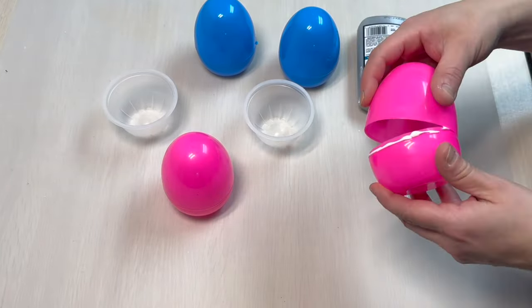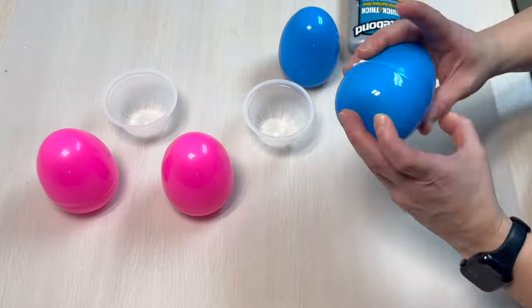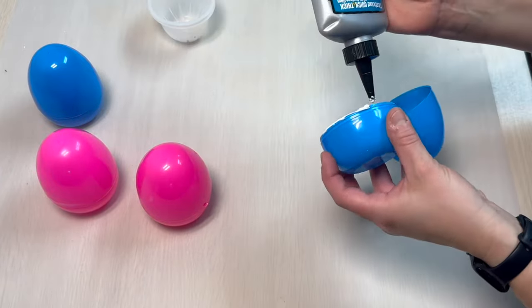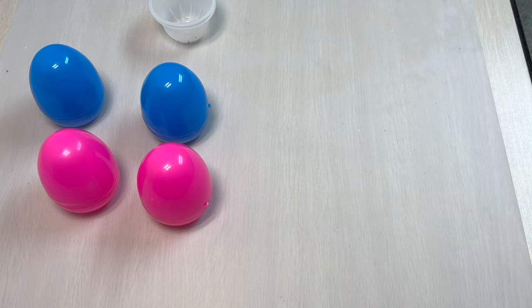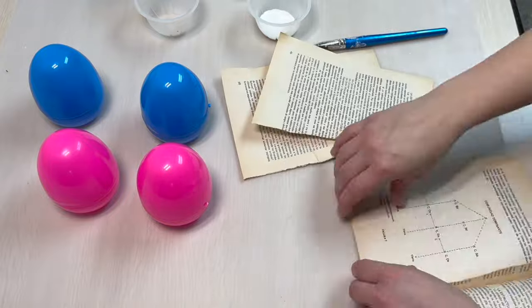The first thing I'm going to do is seal up all of these eggs with Tight Bond, just to keep them from popping open while we're doing the bulk of our project today. The next step is to get some decoupage medium — I use Decoupage Matte by DecoArt.